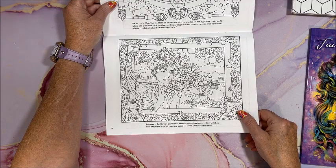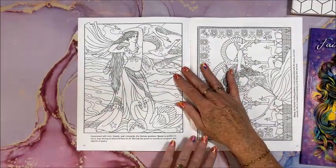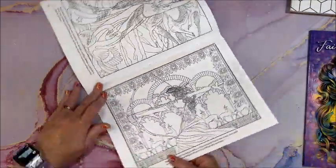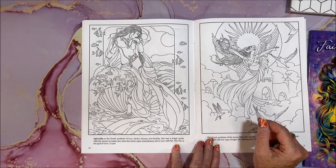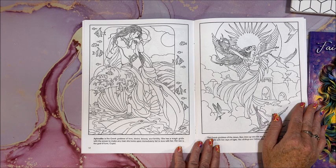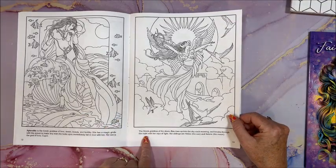Pomona, Roman goddess of abundance and agriculture. I love it when she has like the frames around the illustration. This is Venus, associated with love, beauty, and vineyards. Diana, Roman hunting goddess. Oh, that's pretty — Aphrodite, Greek goddess of love, desire, beauty, and fertility. She has a magic girdle with the power to make any man she looks upon immediately fall in love with her. Her son is the god of love, Cupid. We've all heard of Aphrodite! Eos, Greek goddess of the dawn.